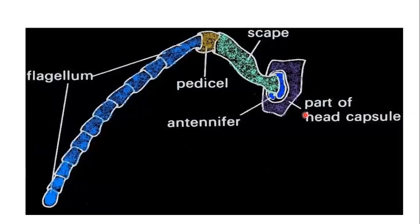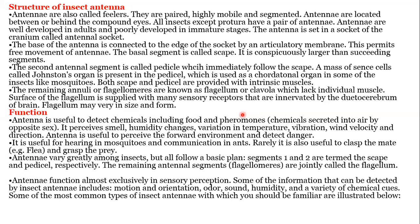Here is the antennae diagram showing the part of the head capsule. The antennal socket is there, the antennifer is there, from which the scape originates. The basal part is the scape. The second, small segment is the pedicel. The long remaining part of the antennae is the flagellum. So this is the basic structure of the antennae.